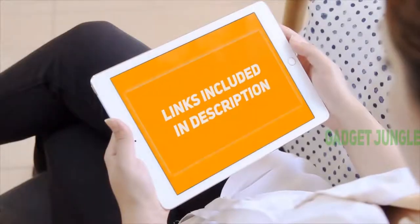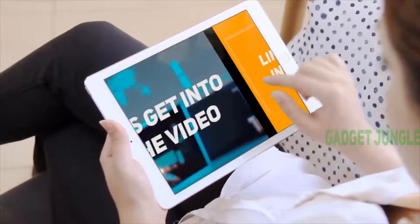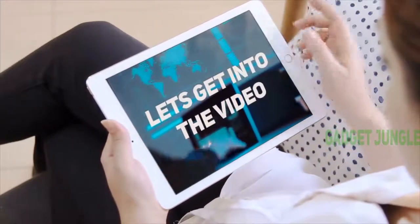Hi guys, welcome back to my channel. I've included this product link in the description to find the most up-to-date pricing. Stay tuned and let's get into the video.